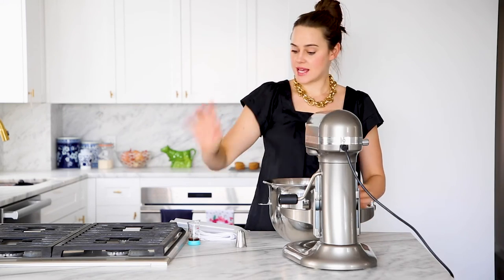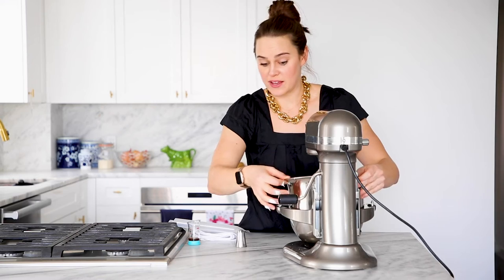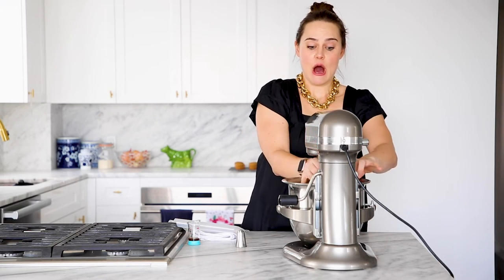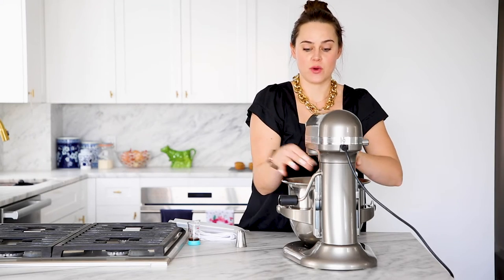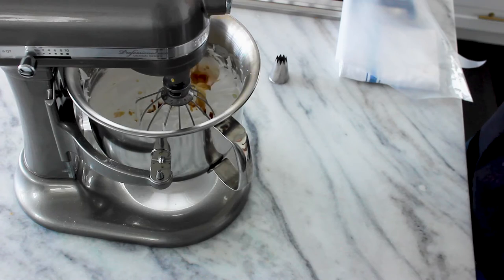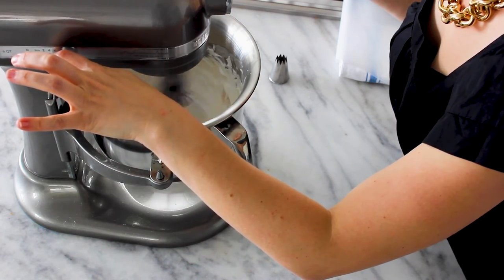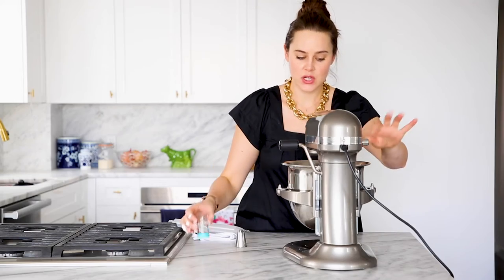So we are going to add our vanilla. You can add a different extract if you'd like — flavor it with coffee, lemon, or really anything that would complement the flavors of whatever you're going to frost. But I'm going to do vanilla. You can fold it in by hand, but honestly it just takes longer. And that's it.